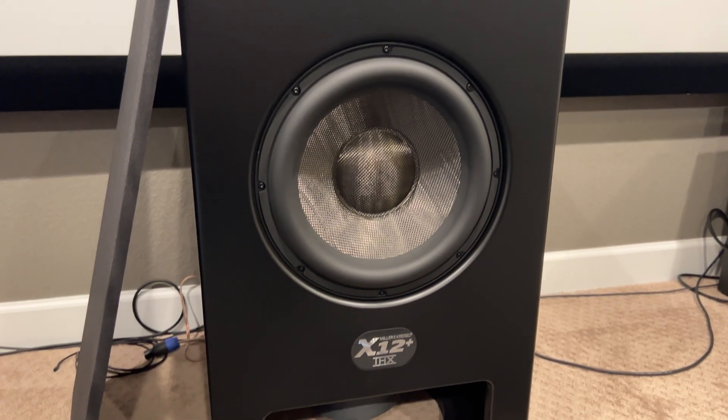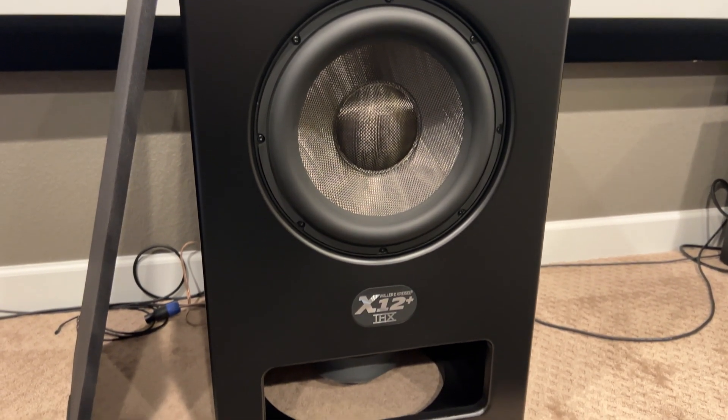We're going to actually measure this subwoofer, hook it up, and I'll tell you about some specific configuration that you're gonna want to think about. We're gonna listen to a handful of demos that will put this thing through its paces, and then I'm gonna tell you what I think at the end — and I'm super excited because I'm gonna try and blow this thing up, so we'll see what happens.